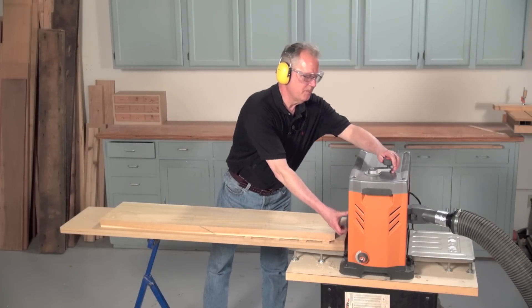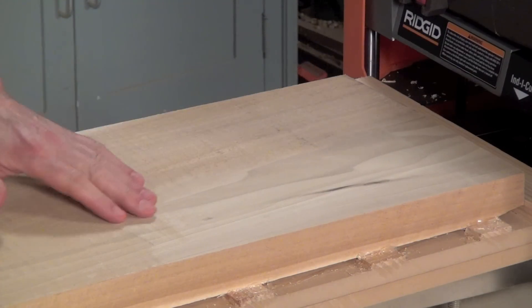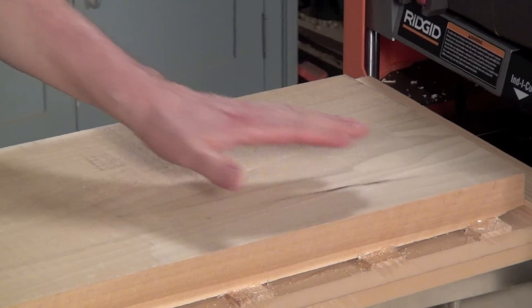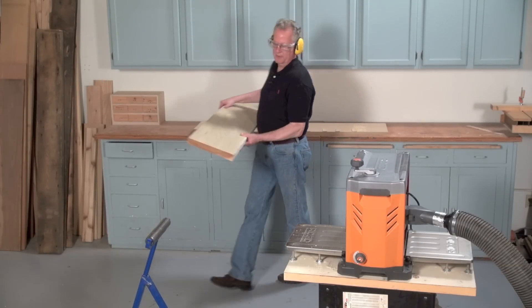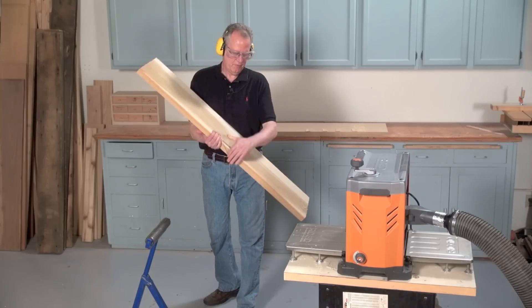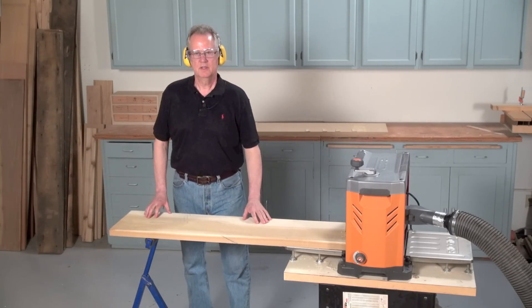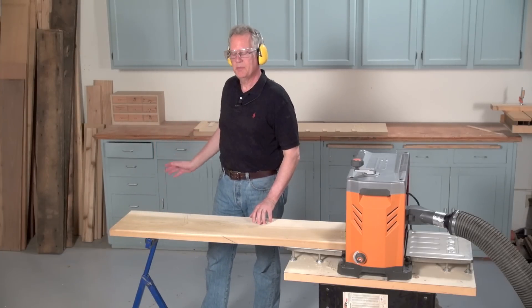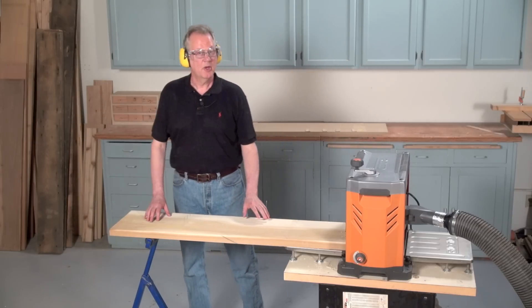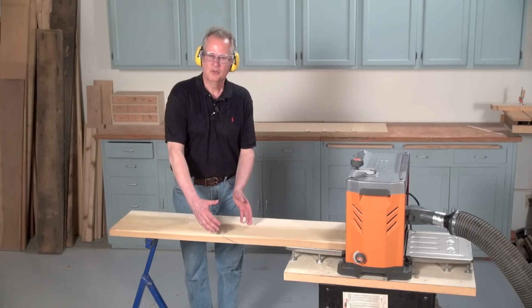Make additional passes to flatten the surface. Notice how each pass is only removing material from the high spots. Once I've flattened the surface, I can remove the board from the sled, flip it over, and plane the other side to thickness. I don't need the sled for this step, although it's reusable because the wedges will pop off easily. I want to mention that here we've shown how to flatten a wide board, but you can also use this technique to flatten glued-up boards.